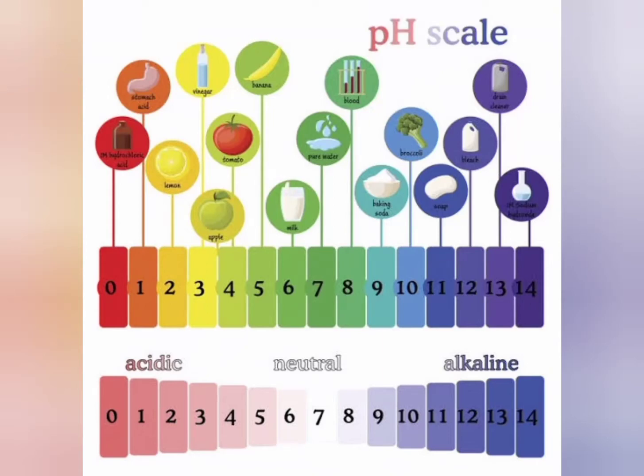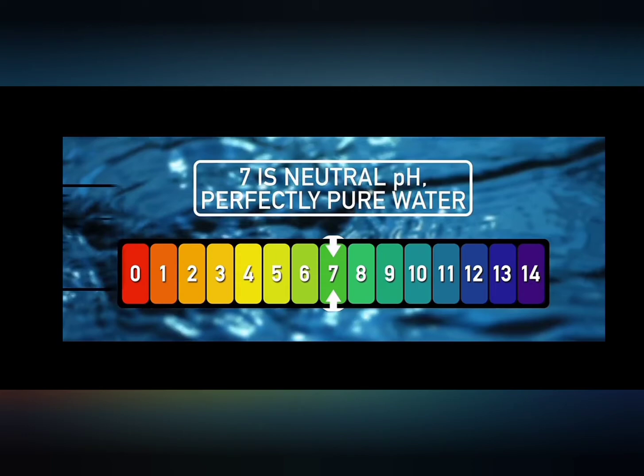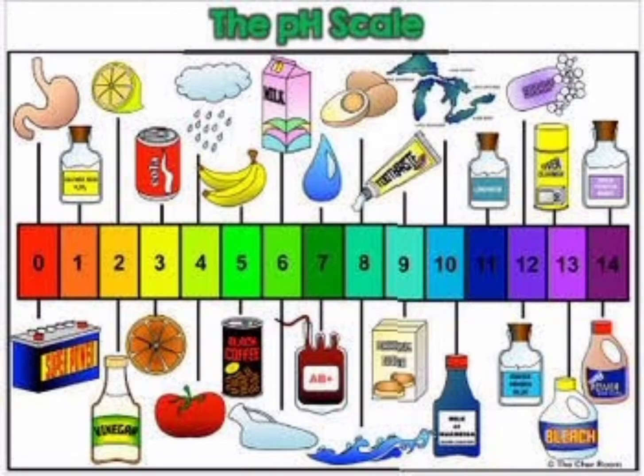Have you ever heard of acid and base? Our drinking water is neutral. Sour things like lemon are acid, and our milk is base. Today we are going to do an acid base experiment.